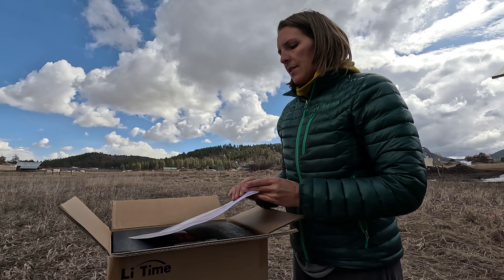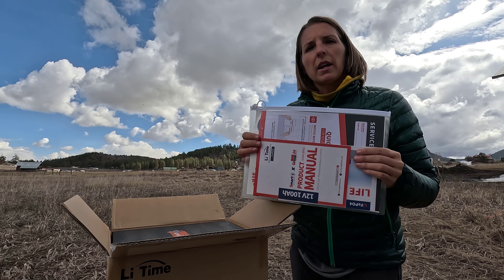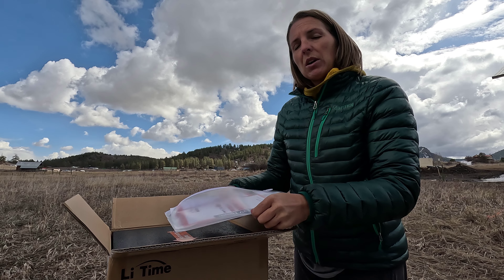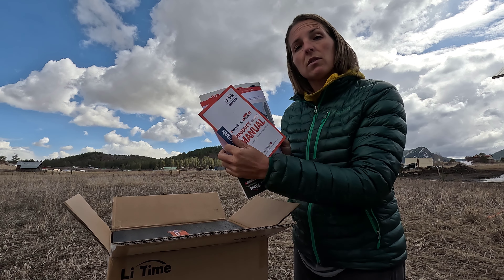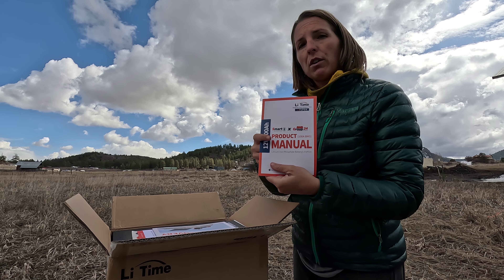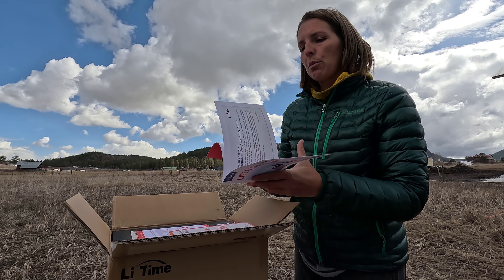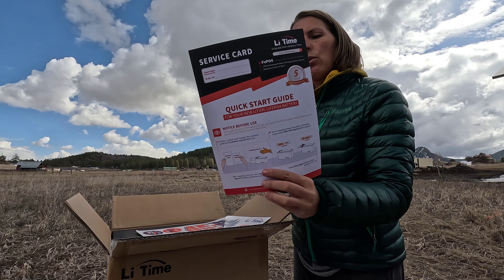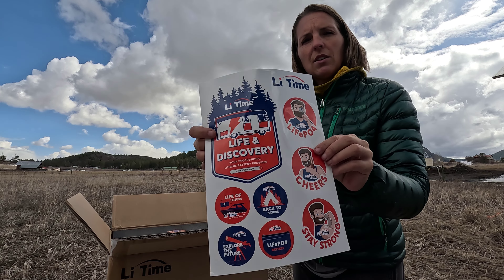When we open up the box, it's got this nice little folio with your instructions. I really like it when companies go the extra mile on packaging because it just shows that they're thinking about the experience and giving you the resources you need to successfully use their product. This is the 100-amp-hour lithium-ion battery. They've got a quick reference product manual, a quick start guide for getting it hooked up, and a whole bunch of cool stickers.